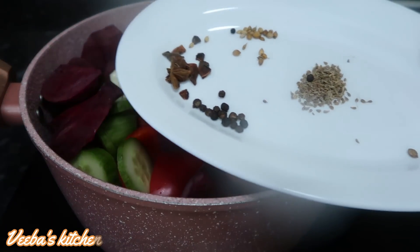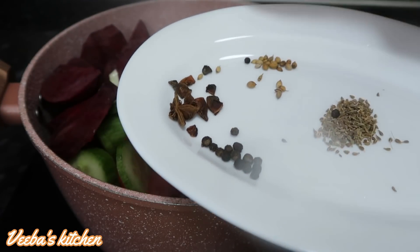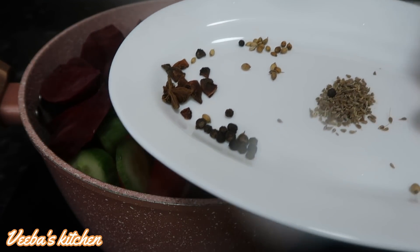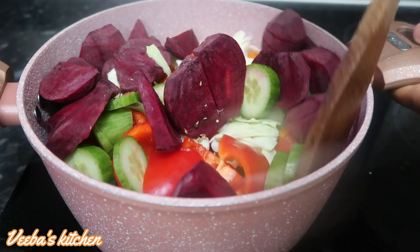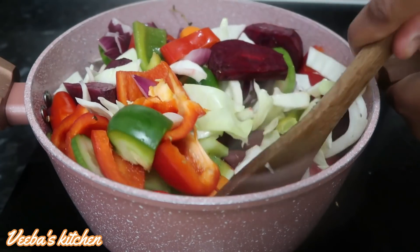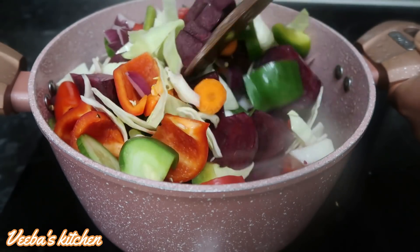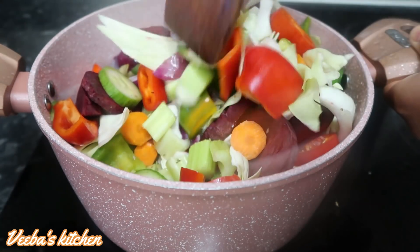I'm also adding beet root — I'm using three beet roots. Then I'm going ahead to add my seasonings: black peppercorns, star anise seeds, anise seeds, and coriander seeds. You can use any natural seasoning of your choice and any veggies of your choice. Give it a stir and make sure the heat is not too high in order not to burn them.